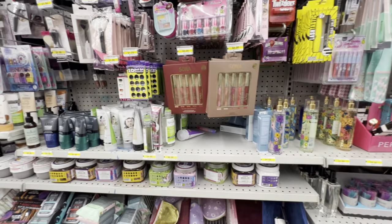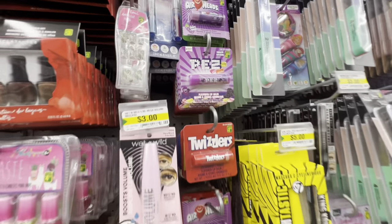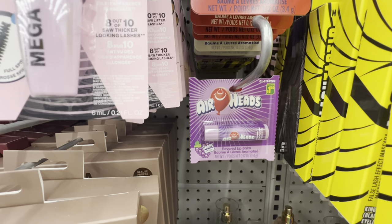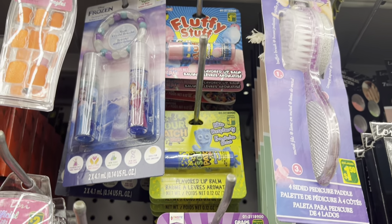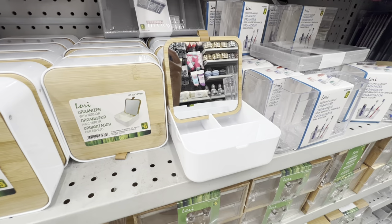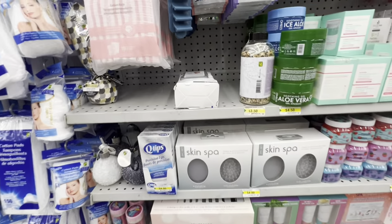These lip glosses are also being restocked — they are for five dollars and were very popular when they first came out. They also have this flavored lip balm for $4.50: they have Twizzlers, Airheads, Sour Patch, and Fluffy Stuff — lots of candy-flavored options. This organizer by Lori is also new; it comes with a mirror, great for travel, and it's for five dollars. The nail care system is also being restocked for five dollars.